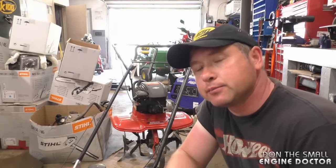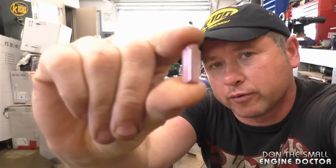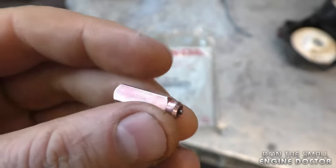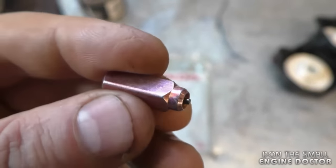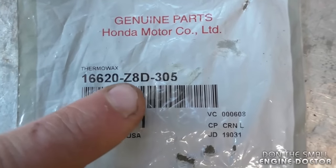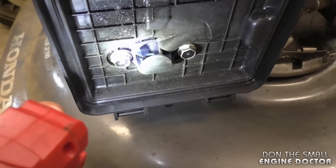Now I'm going to show you exactly why the auto choke is preventing this machine from starting. The culprit is this thermal wax cartridge, which is part of the auto choke system on this engine. It's a small cartridge with a small pin inside that comes out as it heats up. As the cartridge heats up, the pin comes out and opens the choke. The part number is 16620-Z8D-305 from Honda.